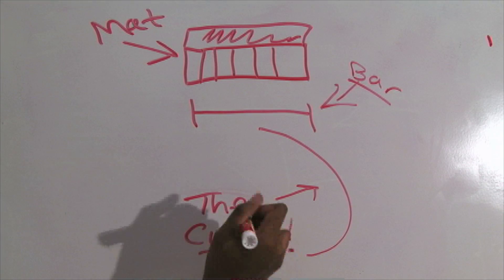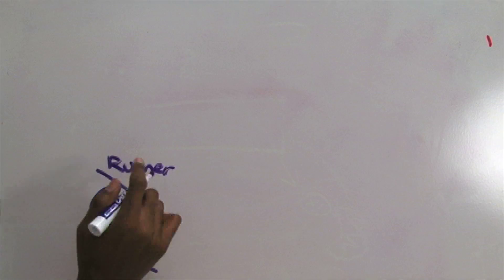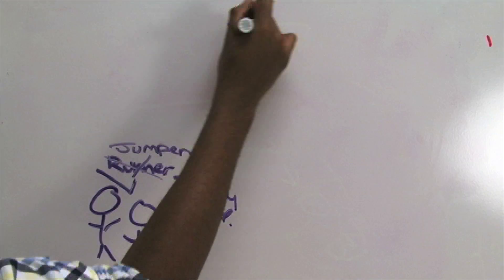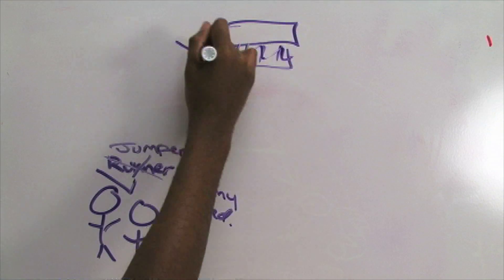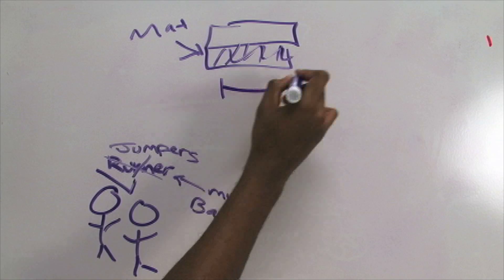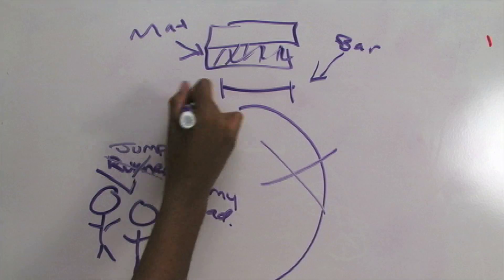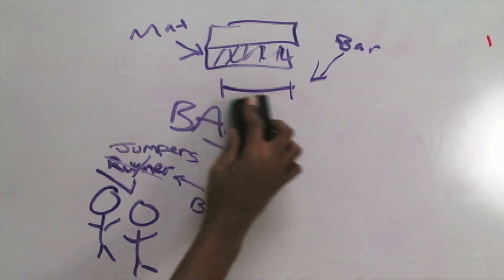The high jump is difficult to perform due to the fact that a high jumper must run a curve. You need to be consistent when you run your curve. If you can put yourself in the correct position at takeoff consistently, you'll have more attempts and a better probability of making higher heights. Once you get comfortable with a consistent approach, you can practice and concentrate on other aspects of your jump, such as knee drive, hip rotation, and arch.